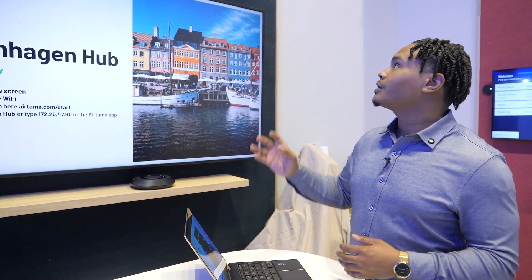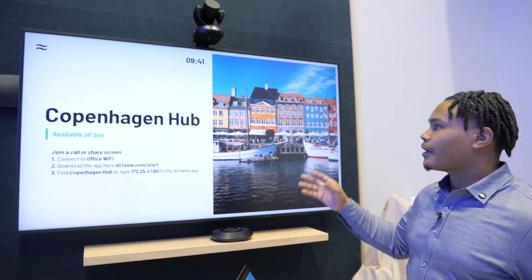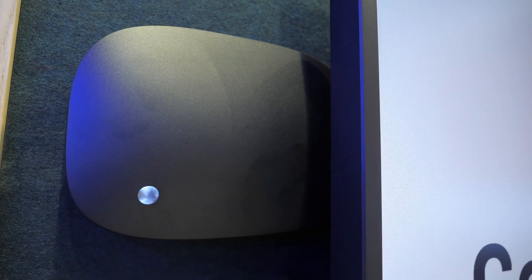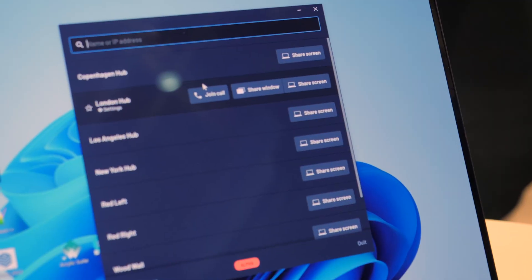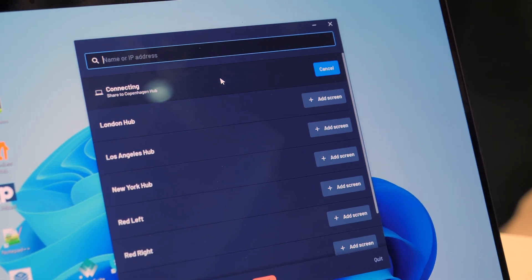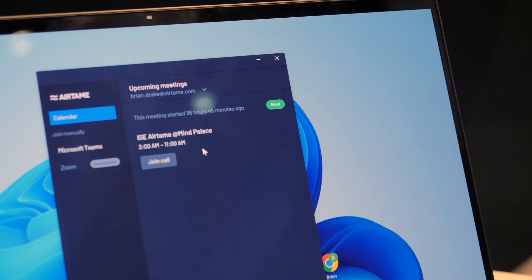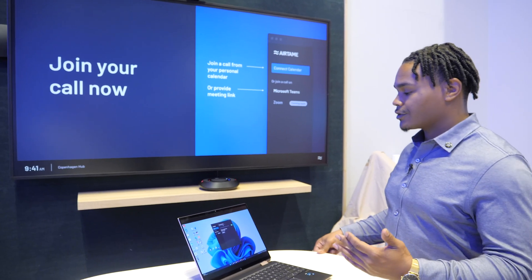In short, we can connect our USB peripherals to our actual Airtame Hub device. The unique thing is that the hub is going to run the call. Within my Airtame application — the same application I can use with Airtame 2 — I can simply come in and join a call. When I join my call, it connects to my hub unit, and there will be meeting room instructions displayed on screen.